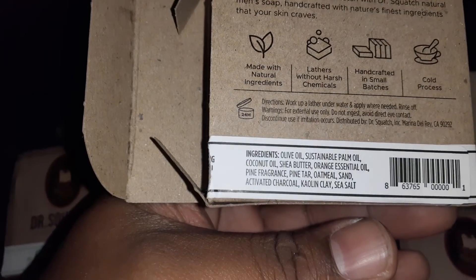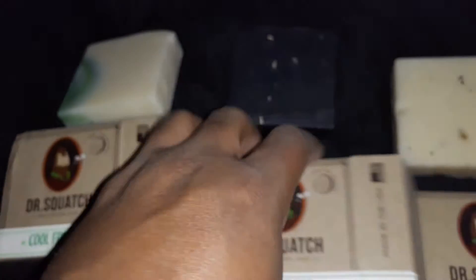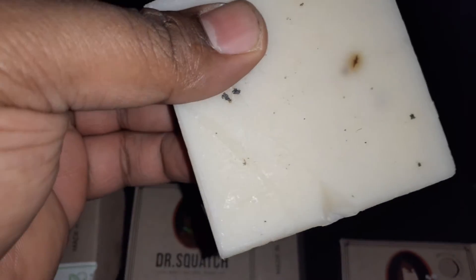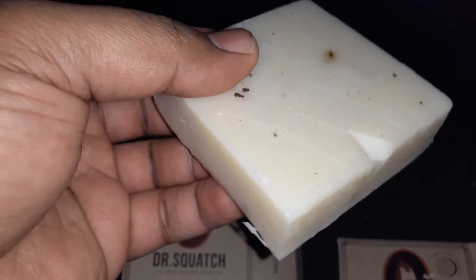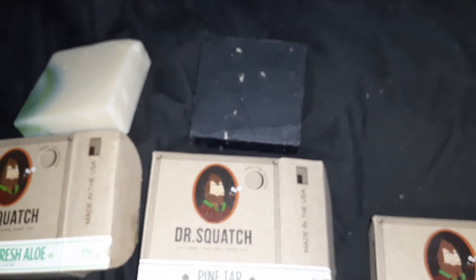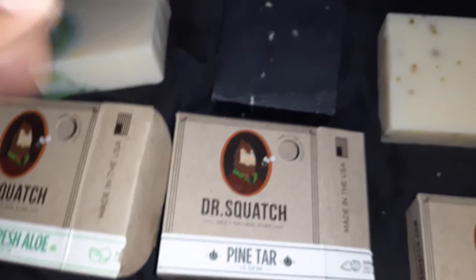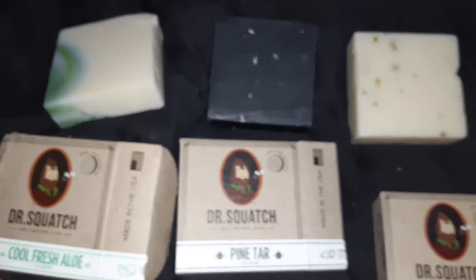That orange essential oil is really coming through in the pine tar bar for sure. Now the Cedar Citrus — there's a little chunk that got cut or dented in, probably from the handling, since they do handmake these in small batches. That disappointed me a little. But getting a whiff of this one — it has a nice cedarwood smell to it. All three of these are among the more popular ones — they all have five-star reviews, and they did a good job with these scents.